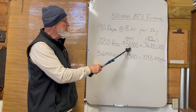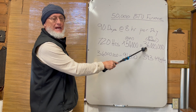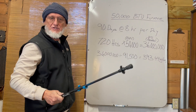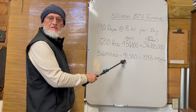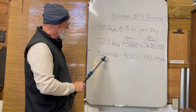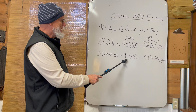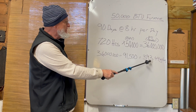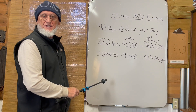So if you say 720 hours times 50,000 BTUs, you're going to burn 36 million BTUs. That's a lot. So how many gallons do we need? As I said earlier, there are 91,500 BTUs in one gallon of propane. So you divide the 36 million by 91,500 — you're going to need about 393 gallons of propane. I'd round that up to about 400. That's just an example using what I taught you earlier.